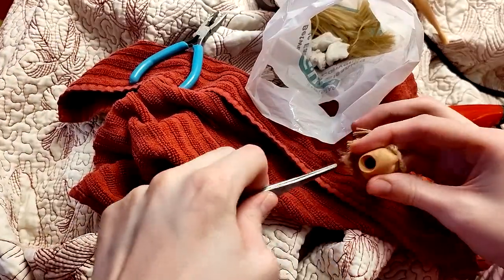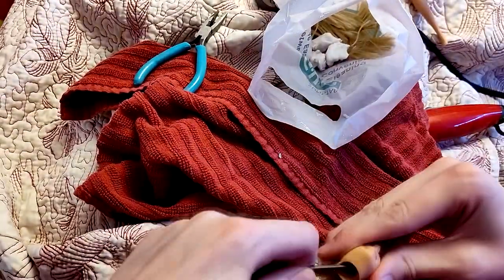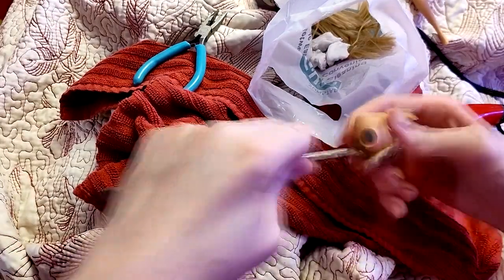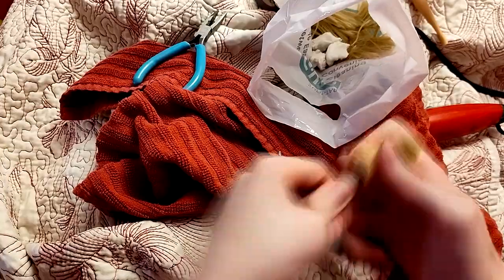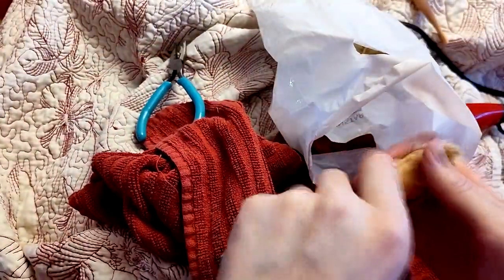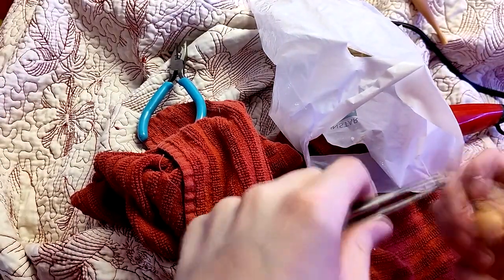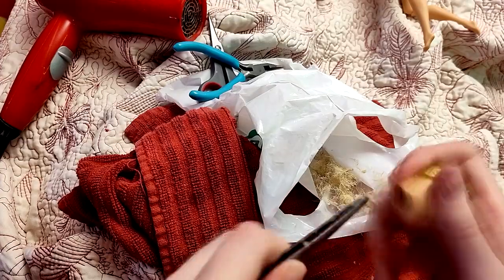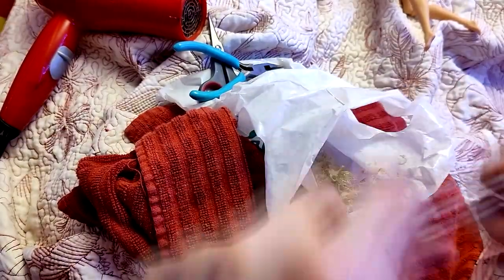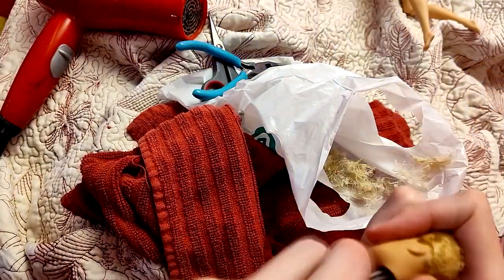Here I go removing the hair plugs from the inside of the doll's head with a pair of tweezers. I found the motion of scraping against the inside of the head to be quite effective at collecting them. Once again, this turned out to be much more difficult and time-consuming than I expected it to be. It also made the tips of my tweezers somewhat sticky and I'm not entirely sure how to get rid of that, so that's wonderful.